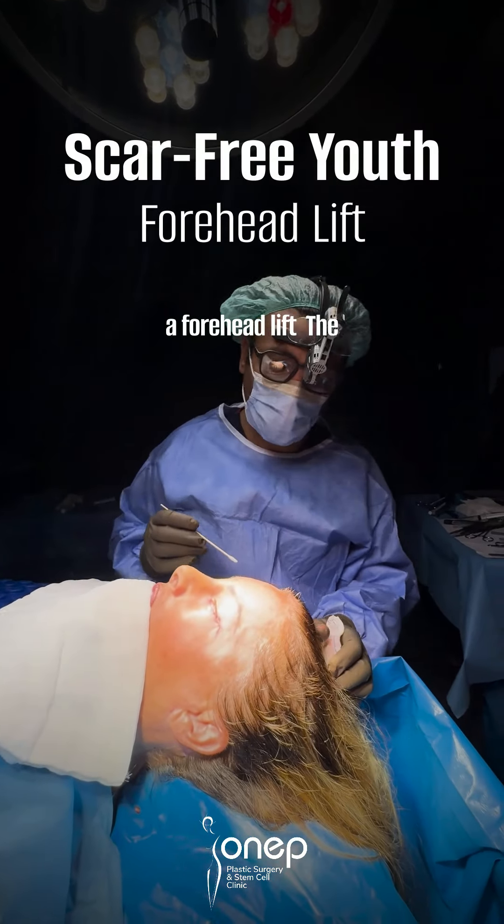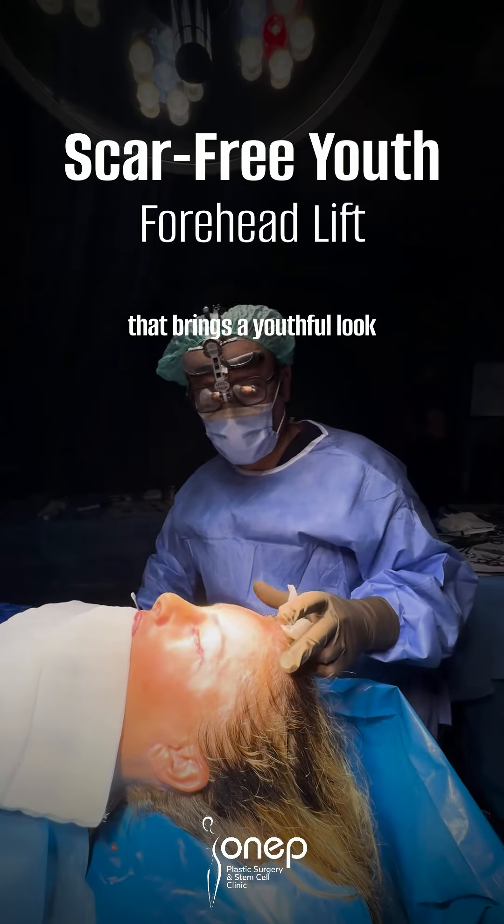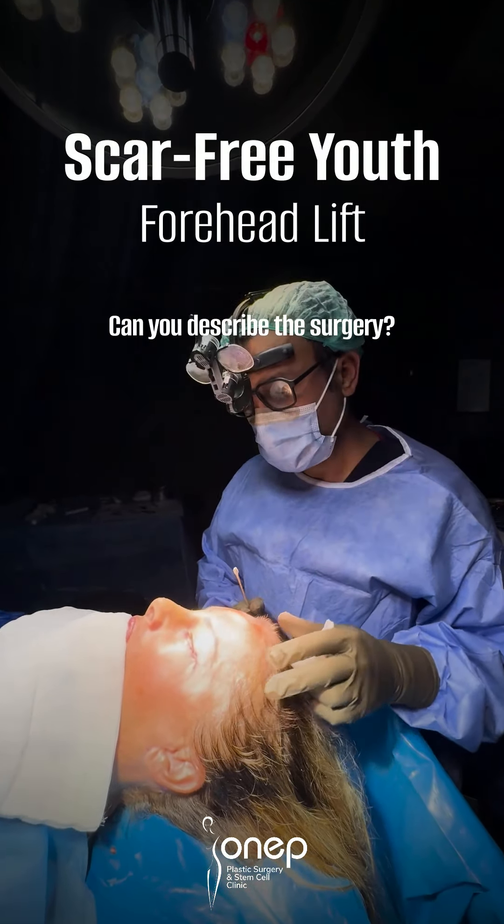Doctor, you're performing a forehead lift. The forehead lift is a procedure that brings a youthful look to the entire face. Can you describe the surgery?